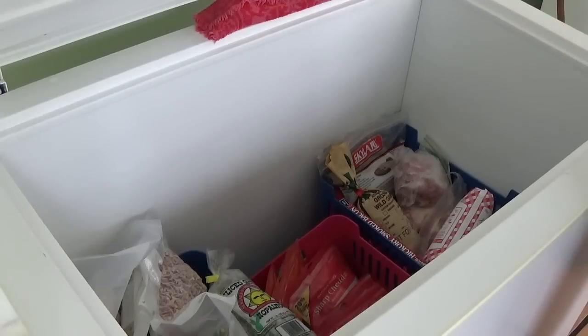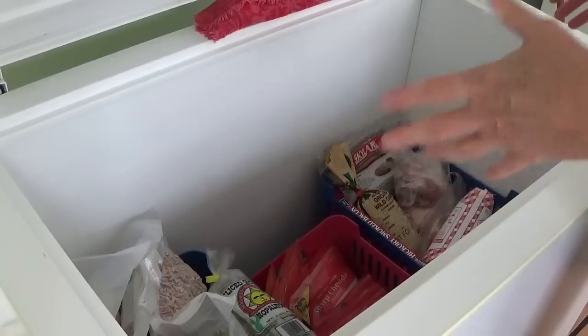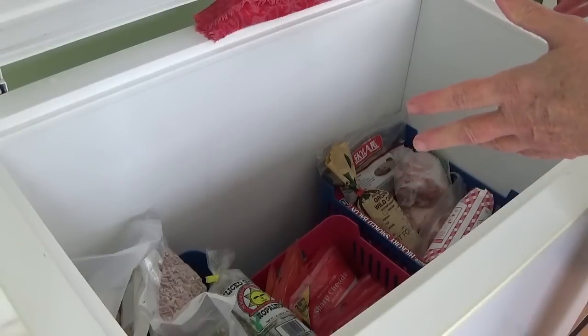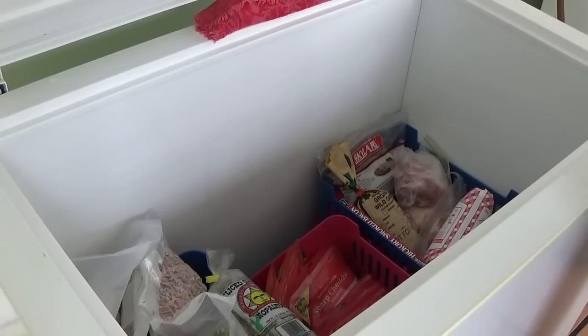Now if I get a whole lot more meat and have more food than I have baskets, I'll just use shopping bags. For example, when my dad butchers a beef and brings us some, I'll have one bag that's nothing but roasts, one bag for steaks, and one bag for ground beef, and I'll just sit those on top.